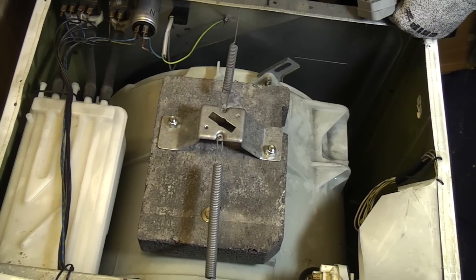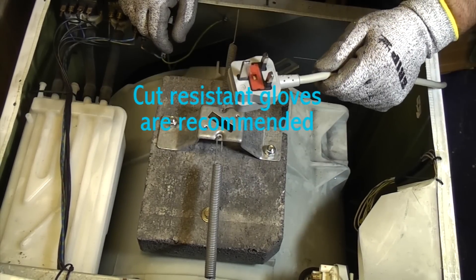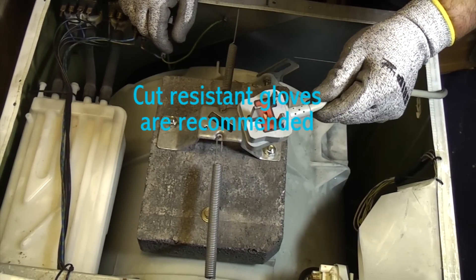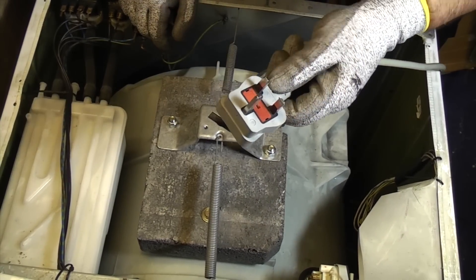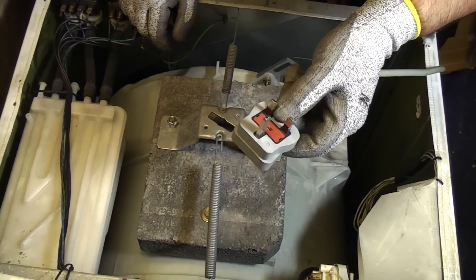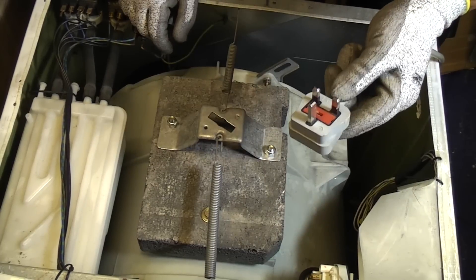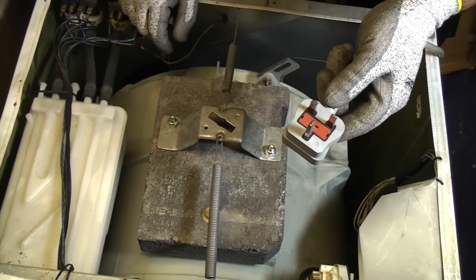Now we're going to fit a motor to a washing machine. Obviously if you've been away from the machine you need to make sure that nobody's plugged it back in, and it's essential that you check this. As I said when we were removing the motor, it's always best to take the fuse out if there's any danger of somebody plugging it back in, and you must always check that it's unplugged before you start working on it.